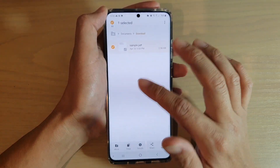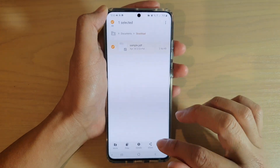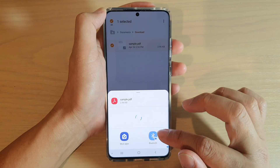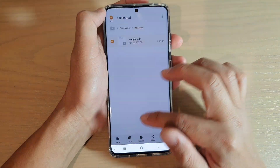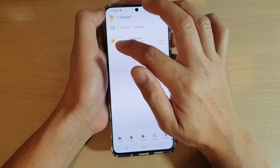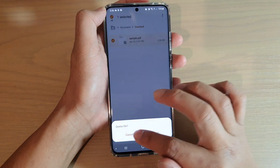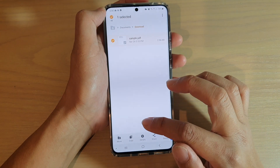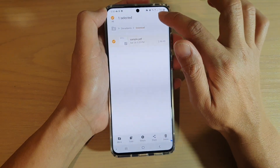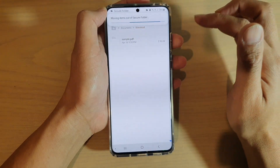There is also a Share button that lets you share to other apps within the Secure Folder, but there's not much you can do there. You can delete or share internally. The only option to get a file out of the Secure Folder is to tap on the menu key and tap 'Move out of Secure Folder'.